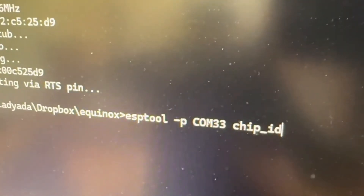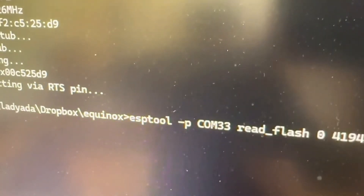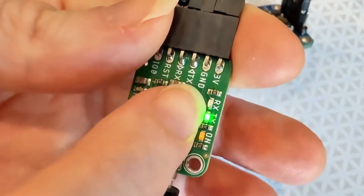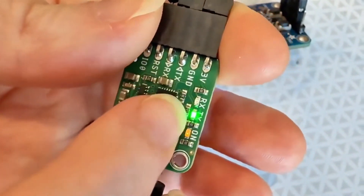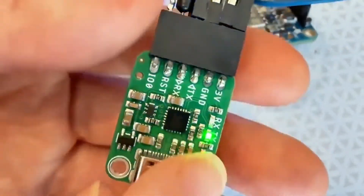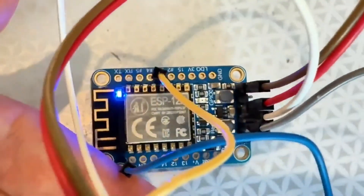I ran chip ID and it found an ESP8266, uploaded the stub, and everything worked. Then I tried reading the flash — this is a good way to test the LEDs. You can see data being transmitted. I like having LEDs to help debug: if the chip isn't responding, RX wouldn't be blinking. You can see it reading all the data off the chip.